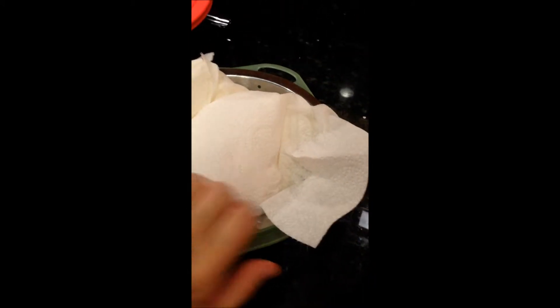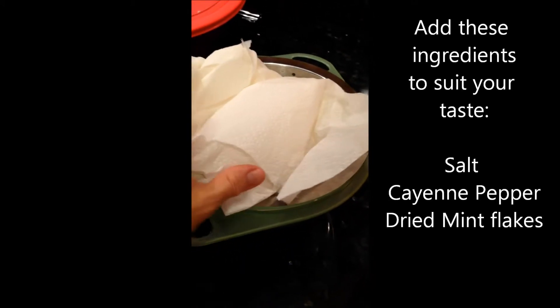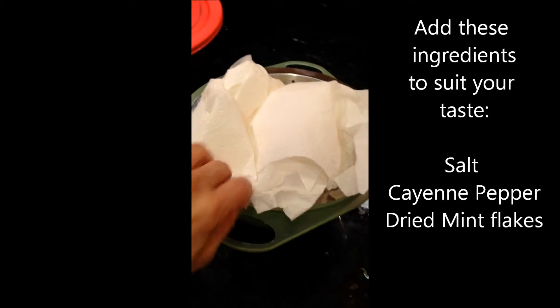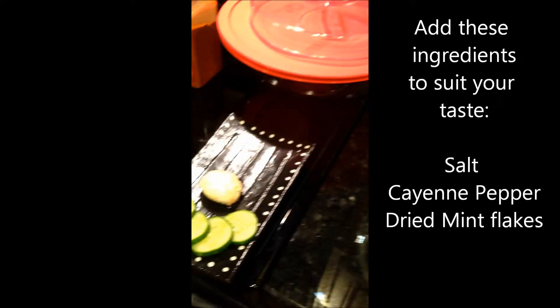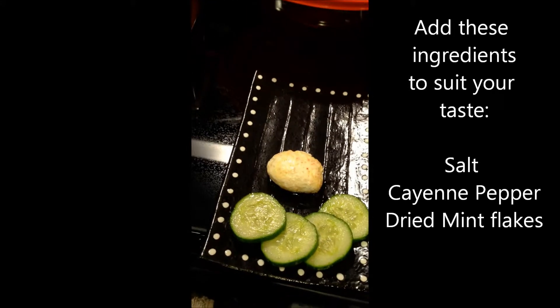In 24 hours, you're going to have a paste like a cream cheese paste — it's going to feel like cream cheese as well. You take that, add salt to it to taste, and I also add cayenne pepper. You may also add dry mint.